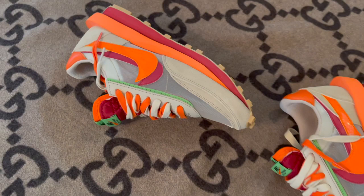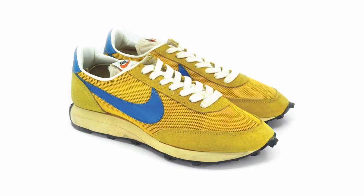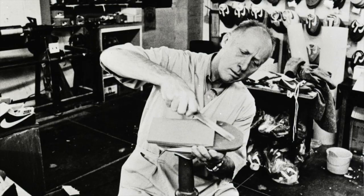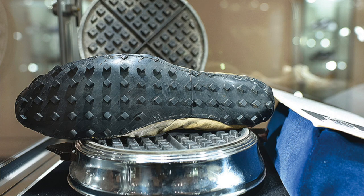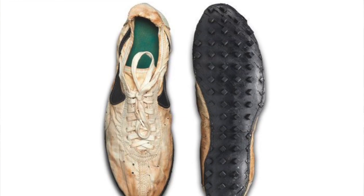Before we go too deep into this LD Waffle Sakai Clot triple collab, it's important to know where all this came from. This is a combination of two classic Nike sneakers — the Nike LDV running shoe from the late 1970s and the Waffle Racer, also from the 70s. Combining the names LDV and Waffle gives you LD Waffle. All of this was made possible by Bill Bowerman, an American track and field coach from Oregon and one of the co-founders of Nike.